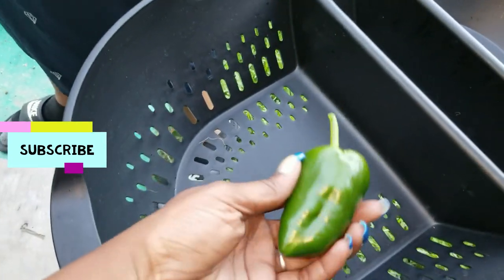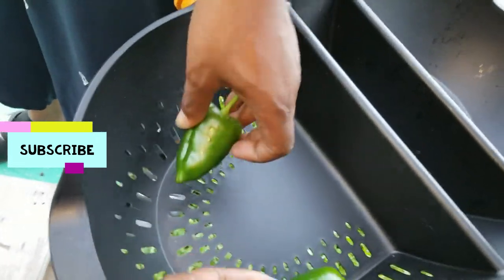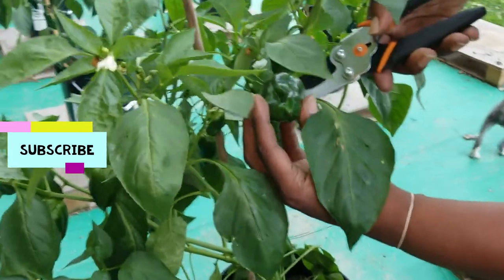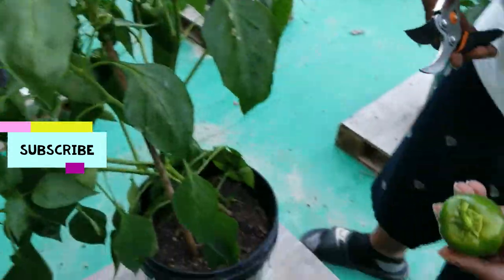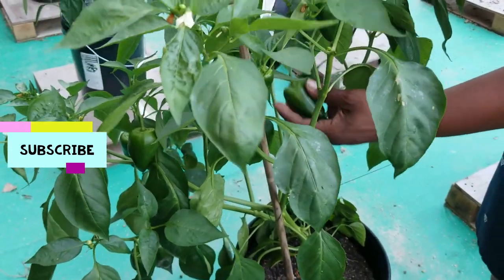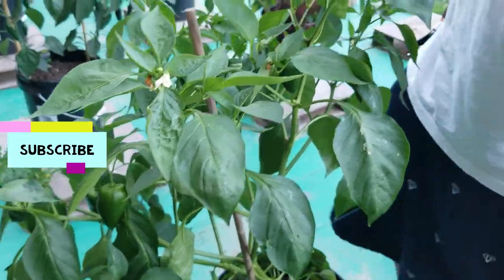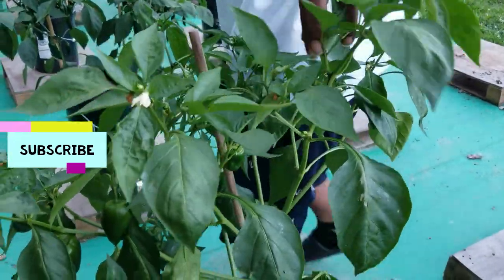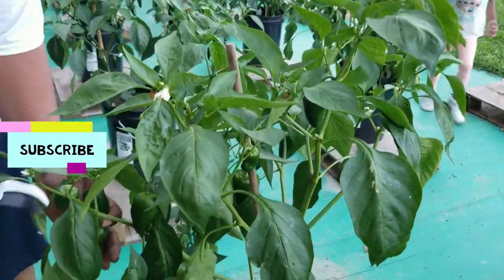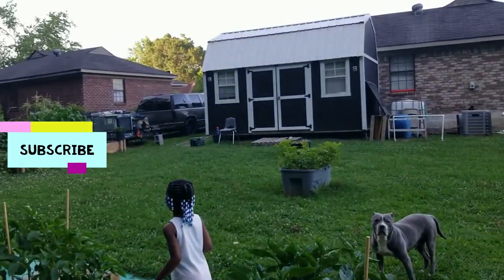Jalapeño peppers — these will make some good stuff, jalapeño peppers y'all. As soon as we come outside and try to get some work done, everybody comes and they unsee mama. Cousin cheers! We got old lady Queen in here.